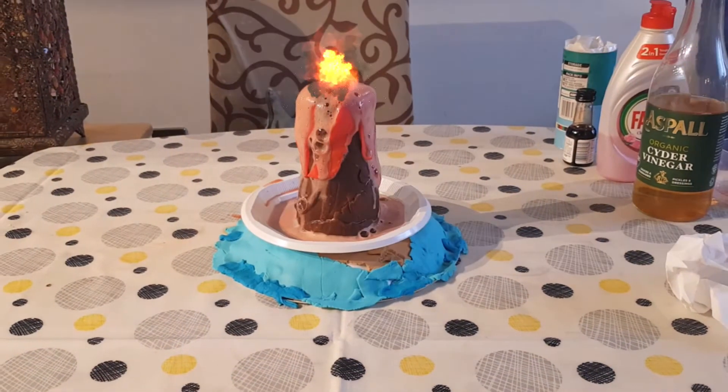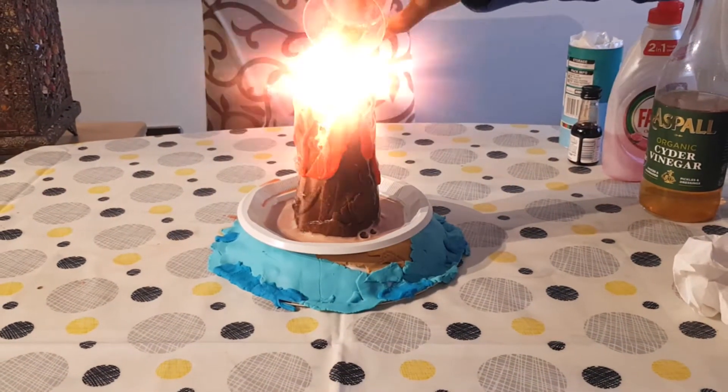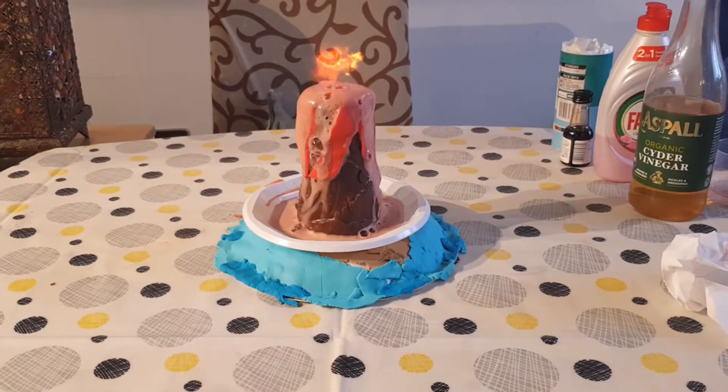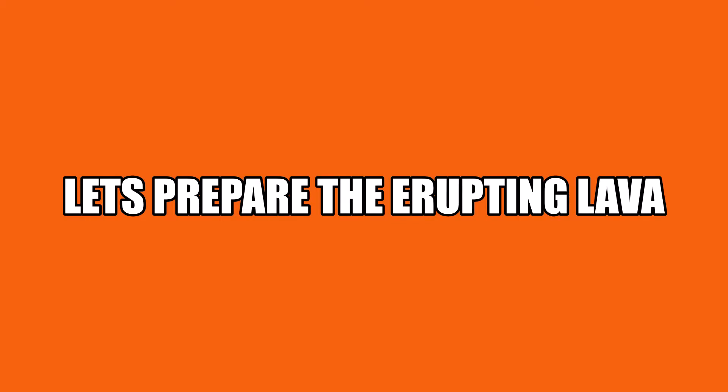Wow! Lava is erupting! Now, let's prepare the erupting lava.